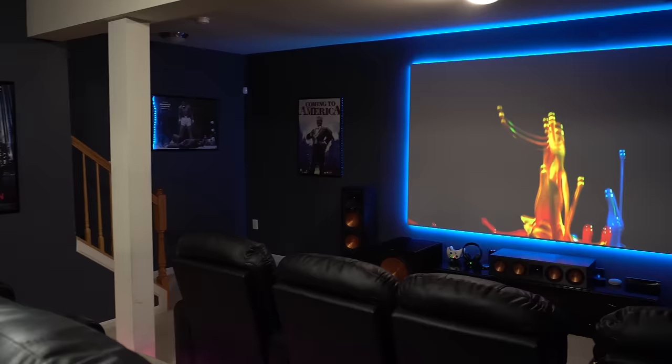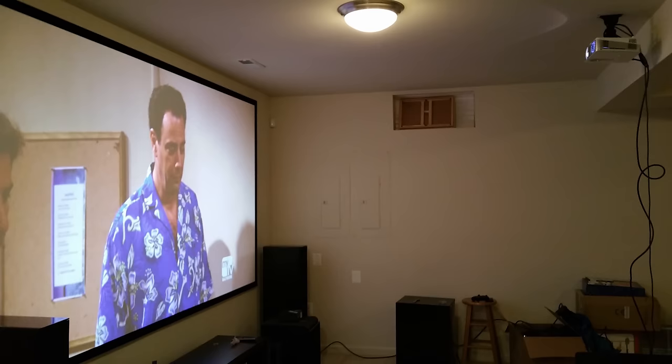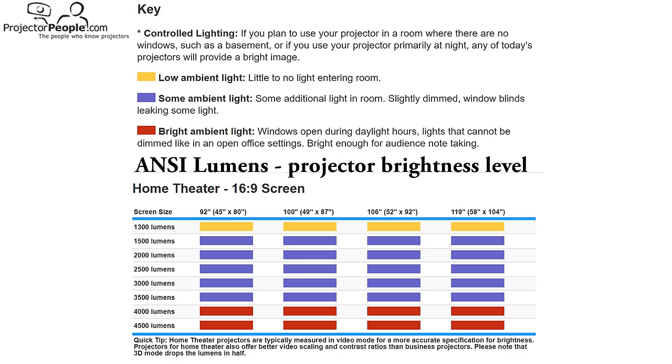I personally sit about 10 feet away from a 135-inch screen, so I'm definitely not following those guidelines, but I just like huge screens. Keep in mind that the bigger the screen is, the darker the picture is going to be. If you're putting the projector in a really bright room with a lot of windows or bright lights that can't easily be controlled, you might want to go with a smaller screen size. A really bright projector with a high lumen output will help with this, as well as certain types of screen material, but ambient light is going to be your projector's worst enemy.